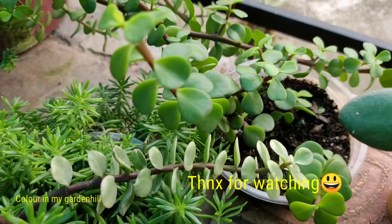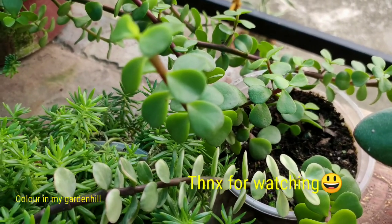So that's all about Crassula ovata and Portulacaria — that is the elephant bush. Bye friends, have a nice day and stay connected with my channel. Thanks for watching, bye bye.